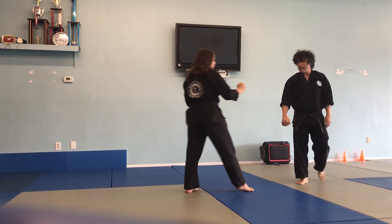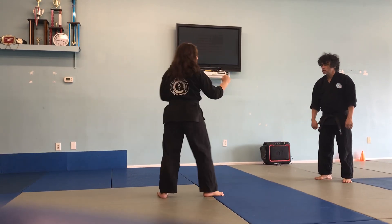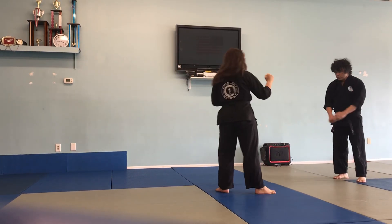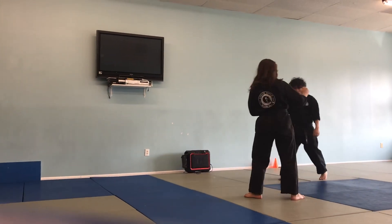Now I'm going to repeat that on the other side. Ready? Standing with the rear leg. Slide up. Step through. Spinning.